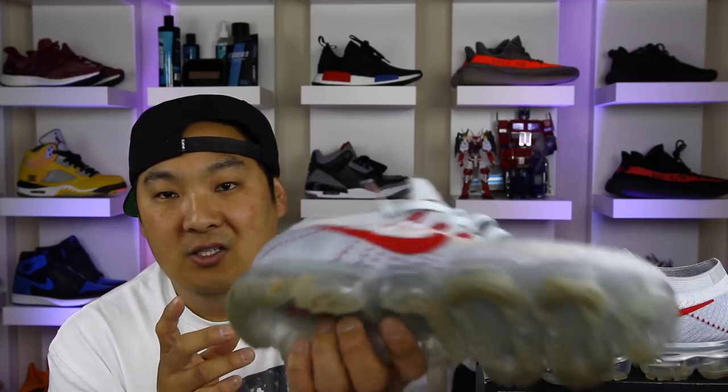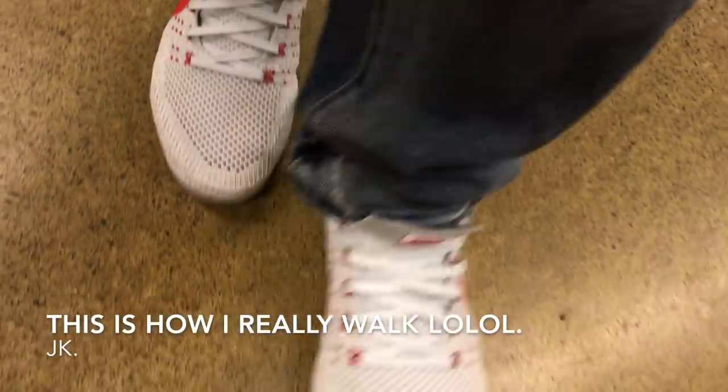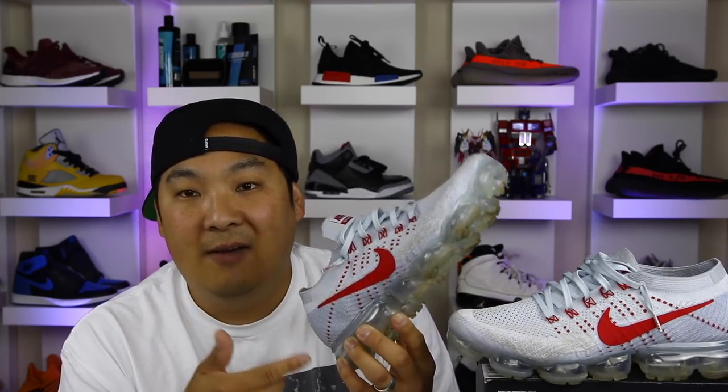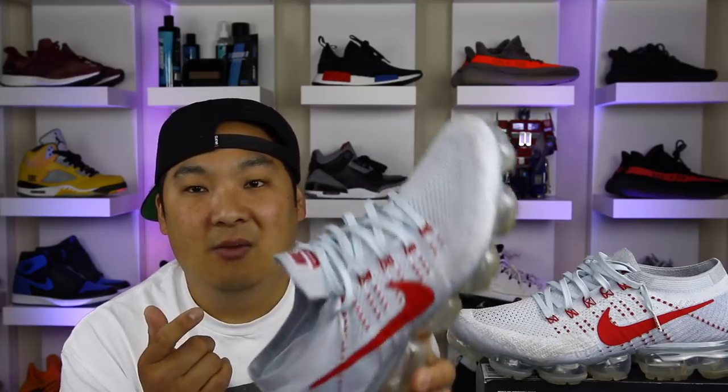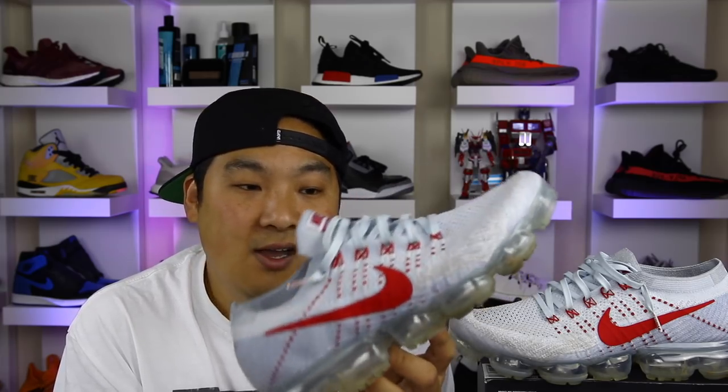What I don't like about the VaporMax: I love the way it looks, but when you walk on certain floors these are just crazy squeaky. If I'm at work walking to the kitchen to get a cup of coffee, I don't want everybody to hear every single step — it draws unwanted attention. Depending on the flooring, it's almost unacceptably loud. Even on cement walking to the park, they're really loud. Ultra Boost is also squeaky, but the VaporMax is definitely the squeakiest of all the shoes I have.